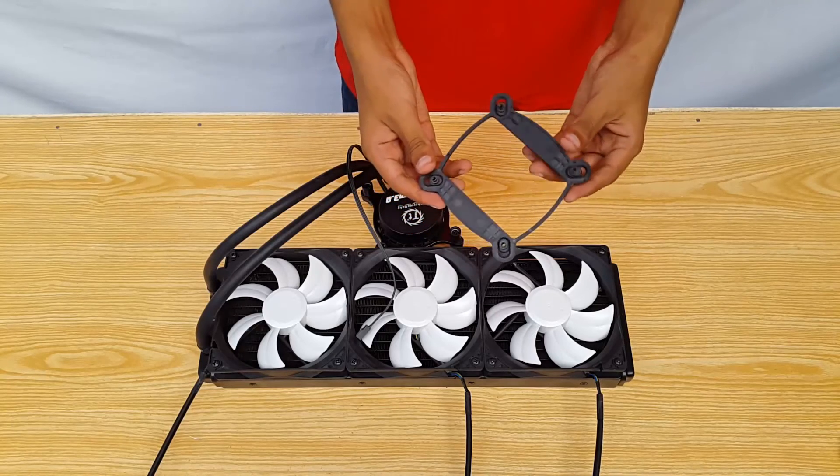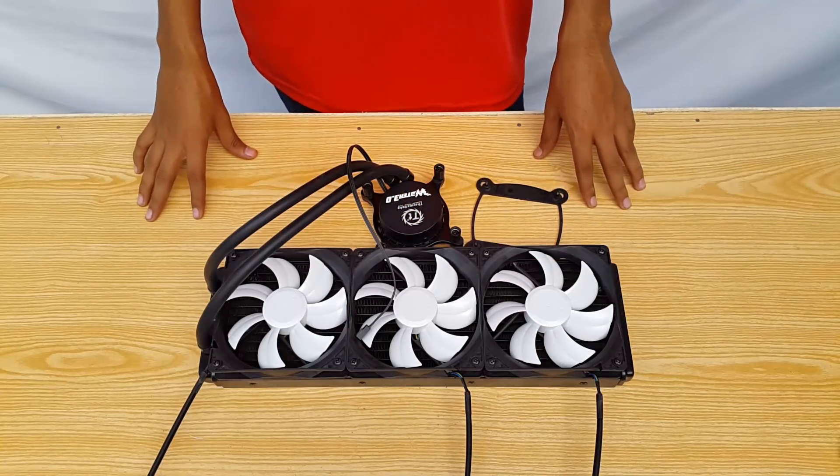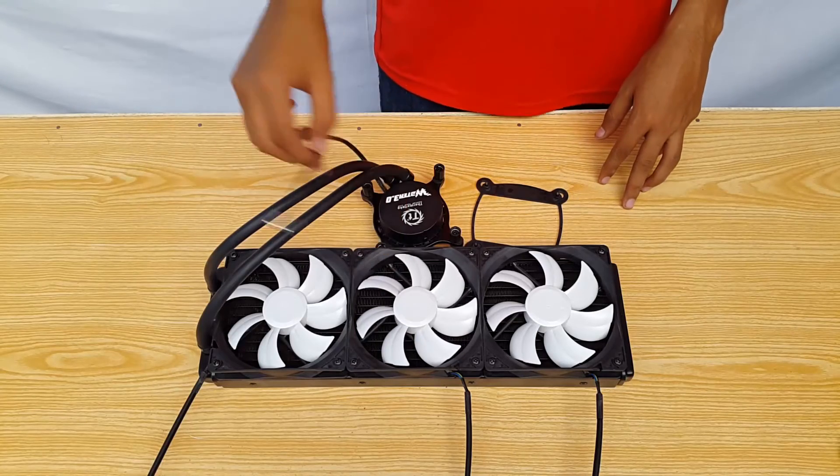So next up I'll be doing a complete Thermaltake Core P3 build video in which I'll show you how to install the Water 3.0 Ultimate as well, so don't forget to check that out. I'm Amit Kazim, out.